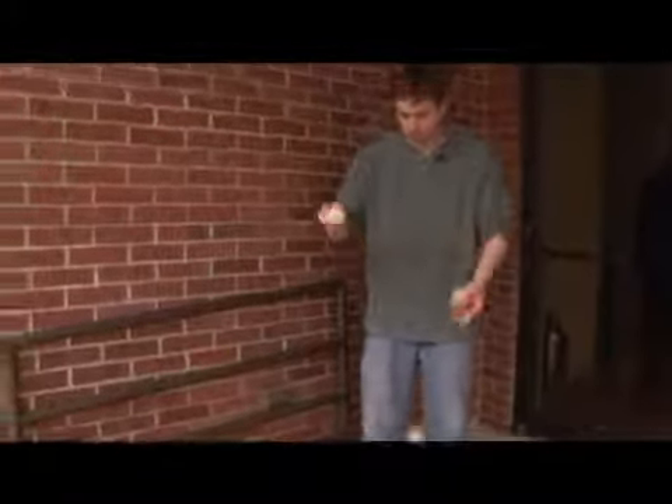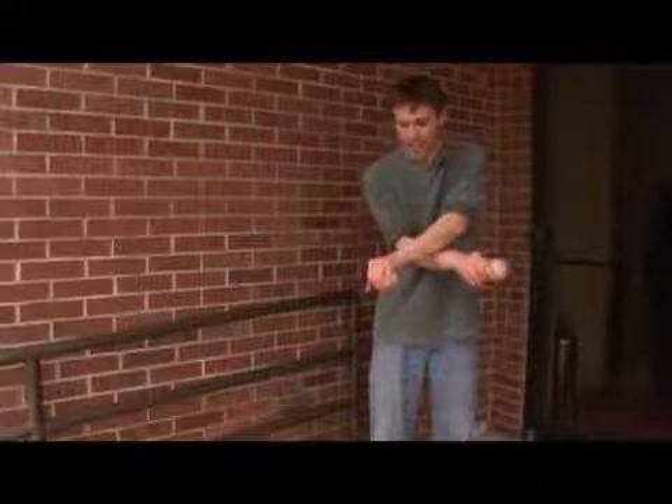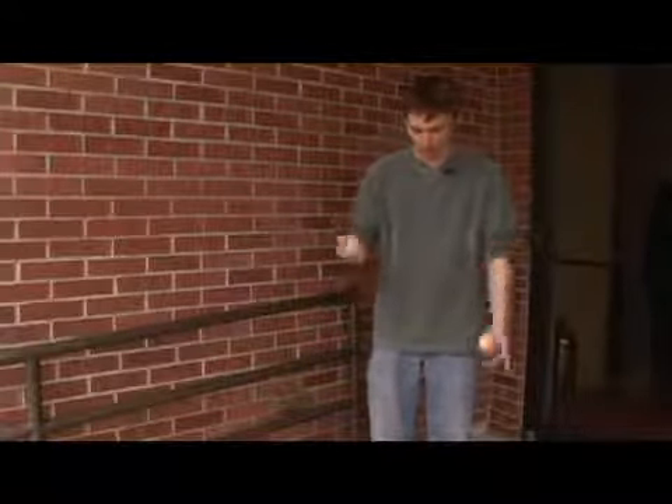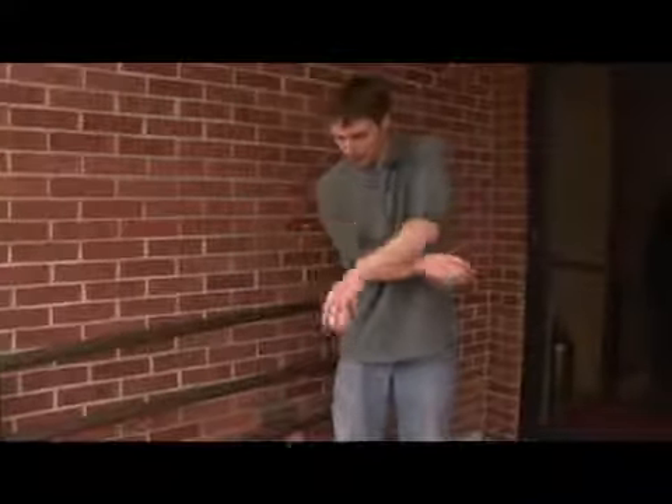The most difficult part is the over the hand — you're going over top of this hand, throwing the ball and catching it with your palm down at the same time. And that's what I've found is the most difficult part for me, is that little catch right there. Once you can get that on both sides, it kind of falls together. And that is three ball bounce mills mess.